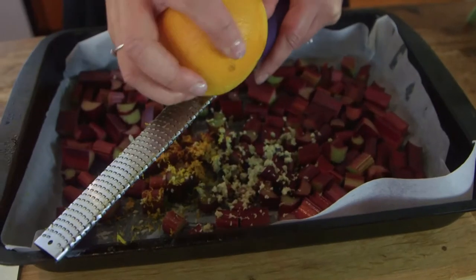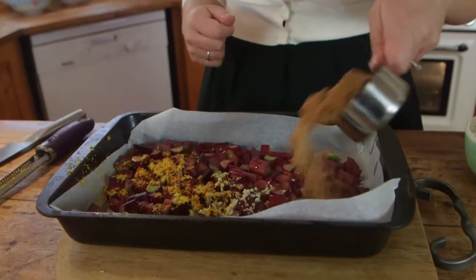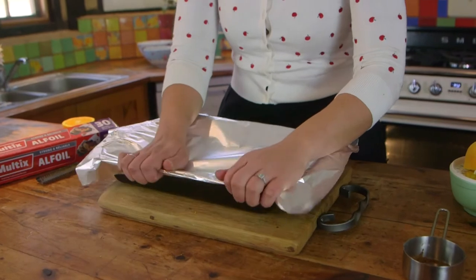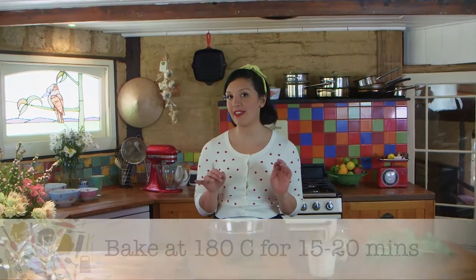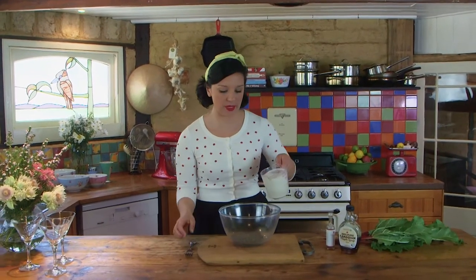There are a few things that rhubarb pairs so well with, like orange and ginger, which is what I'm using. You'll need a touch of sweetener — I like to use coconut sugar and the juice of half an orange. Cover the tray with alfoil and pop it in the oven. While the rhubarb's roasting, I'm going to whip together my chia pudding. Chia pudding is so simple — all it is is chia seeds and some liquid. I like to use drinking coconut milk.